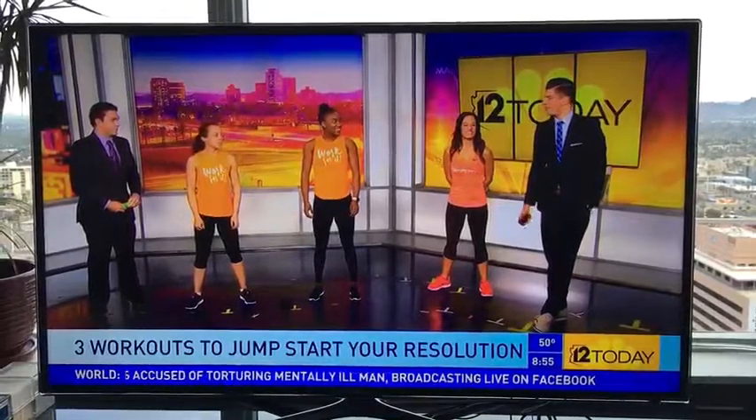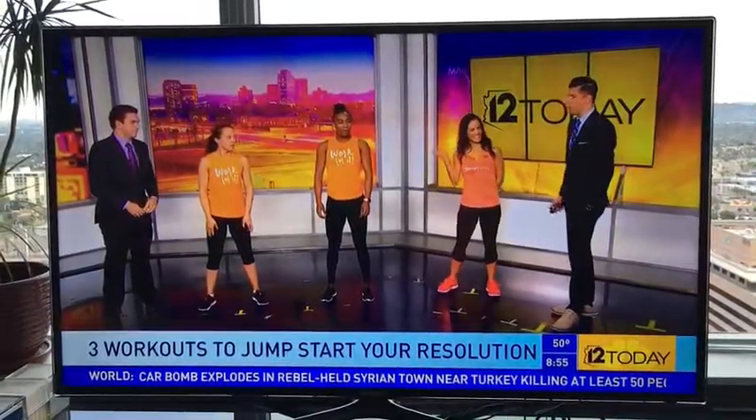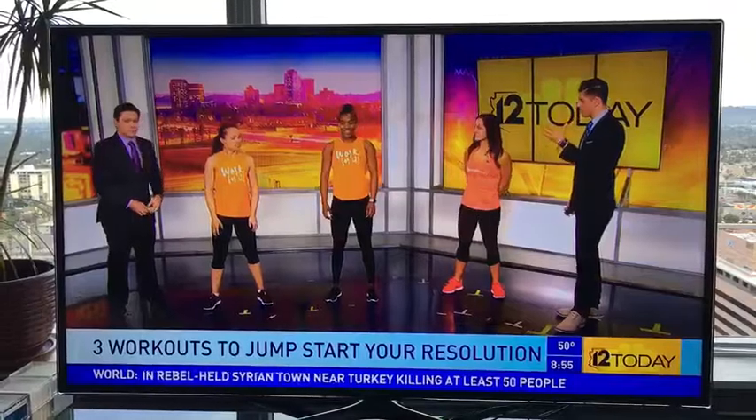Alright, welcome back everyone. The holidays have come and gone, and if you're regretting those delicious treats and foods you had over the holiday season — Thanksgiving, Christmas, Hanukkah — we have Jennifer Ayala here from Orange Theory Fitness to show us three workouts.